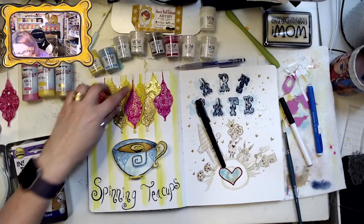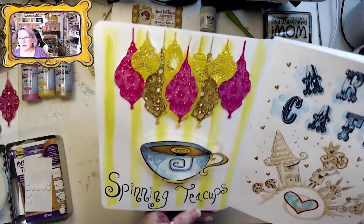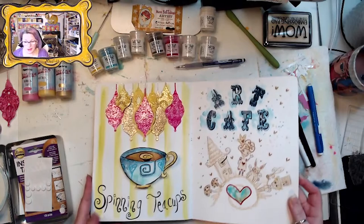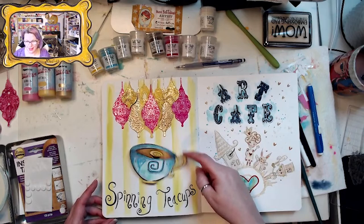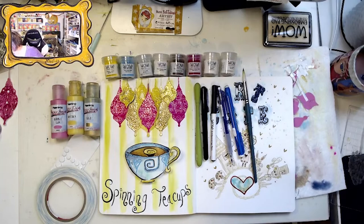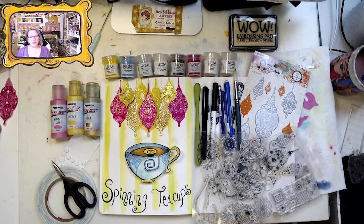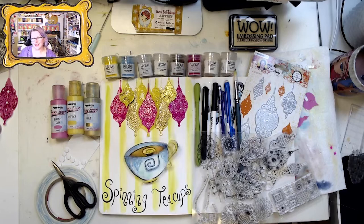That one does not want to stick down — that's okay. There you have it: spinning teacups, a wobbly teacup but a spinning teacup. That took me two hours, so I hope you had fun and I will see you guys in the next video.